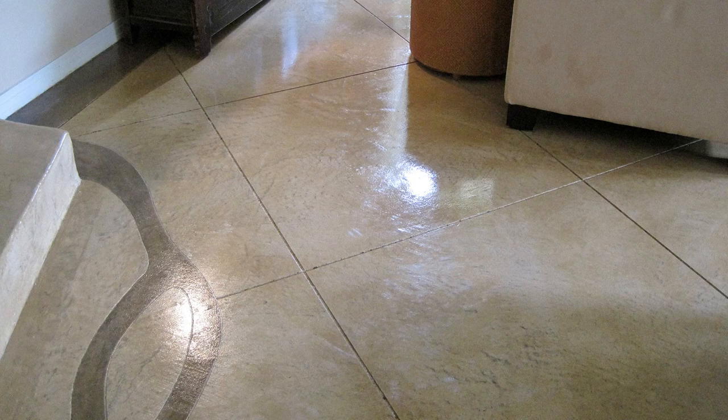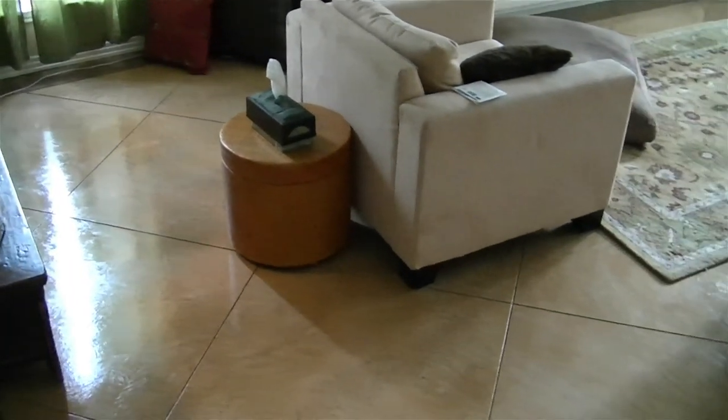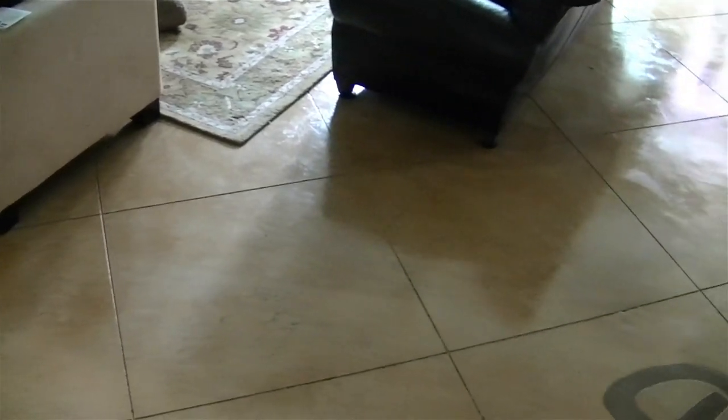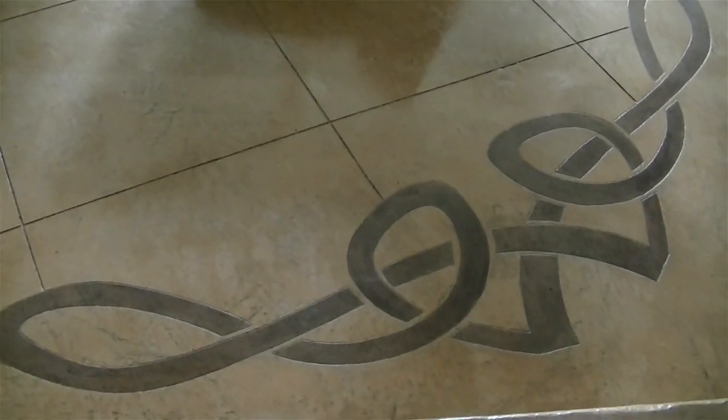Hi everyone and welcome to our next segment of the job of the month series called 'Tie the Knot.' It's about concrete patterns we can make. This was a microfinish overlay project where we applied a concrete resurfacing material to fix some problems we found, then cut or scored it with some unique concrete patterns.